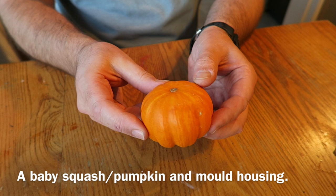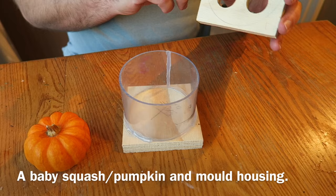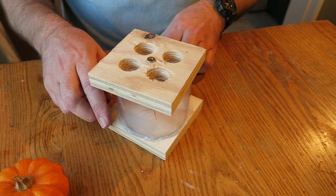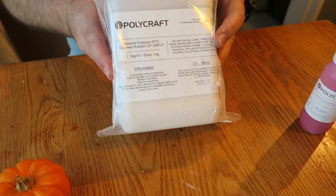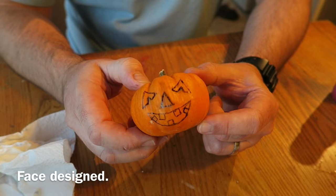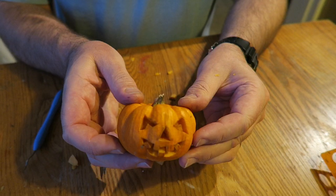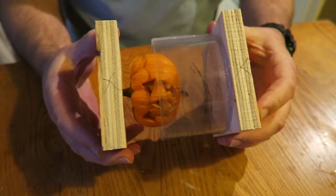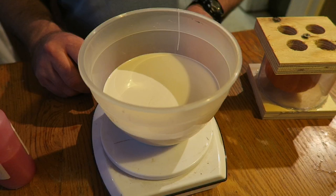I bought this squash in a local greengrocers — it's effectively a miniature pumpkin. I've constructed this mold housing out of some dust extractor ducting, a couple of bits of plywood, a screw, and a hot glue gun. The screw is to suspend the pumpkin in the middle of the mold so that there's some space all around it. I've drawn a face on it, copied from my last project, and I'm using a number 11 scalpel blade to cut out the features. I then screw the pumpkin onto the screw — I drilled a hole in the stalk first — and you can see it's suspended in the housing with a gap all the way around.